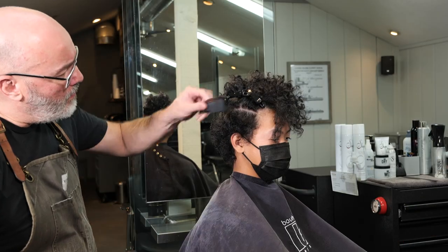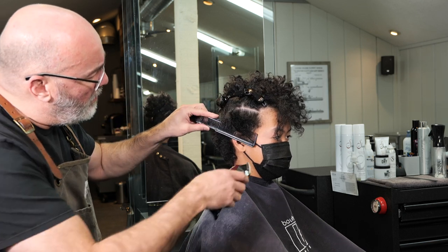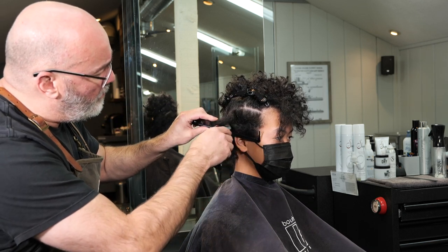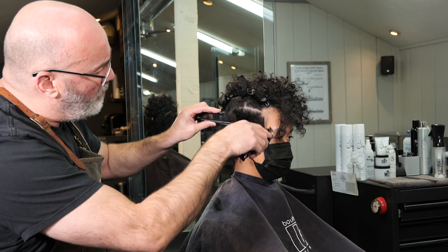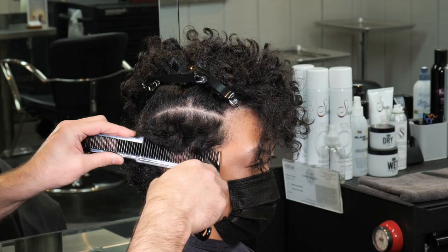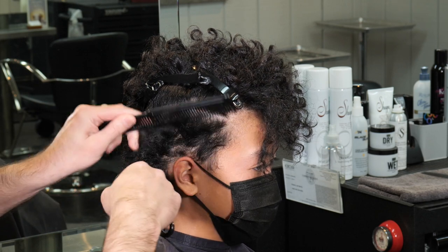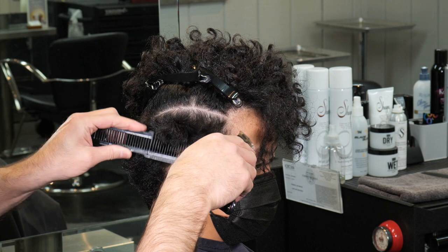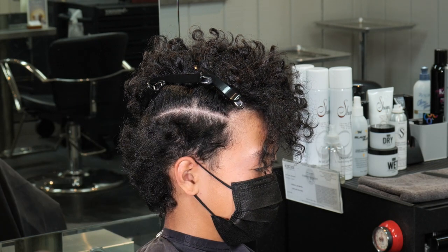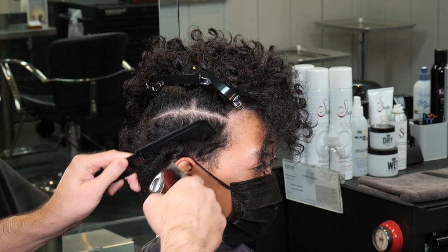I'm going to go through here and start on the sides doing a little clipper over comb. The idea behind the clipper over comb is I'm taking it really short over the ear and angling up longer towards my parting. I want to try to get about a 45-degree angle with the comb as I start short at the ear and then gradually start to build up in my length as I get closer to the parting.